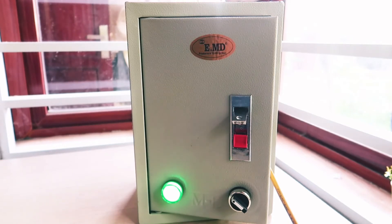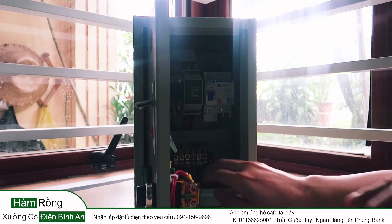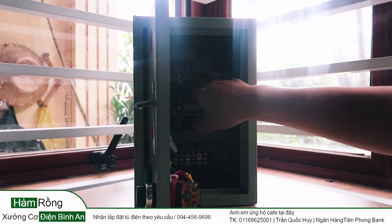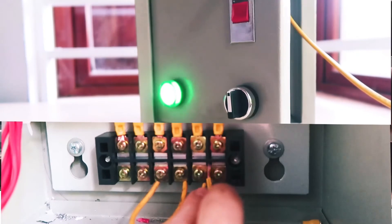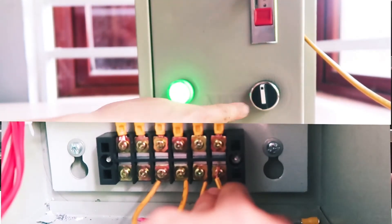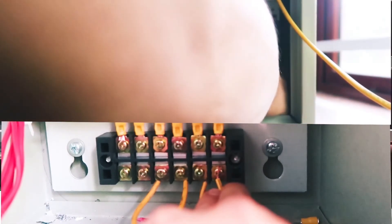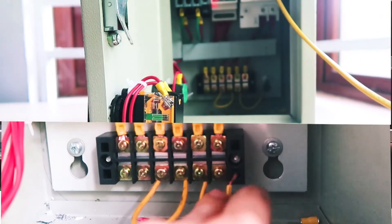Trong trường hợp mình dùng bằng tay, còn trong trường hợp auto thì như thế nào? Trong trường hợp auto thì mình gạt công tắc này về vị trí tương ứng và kết nối các dây phao ở đây. Nguồn điện cấp vào cho con rơ-le an toàn này sẽ là nguồn 220V, nhưng mà nguồn tín hiệu ra sẽ là 12V DC, và nó sẽ cấp cho hai dây phao — một phía dưới cho bể nước ngầm và một phía trên. Hai cái dây phao này, nếu mà trong quá trình làm lâu ngày hoặc là nắng mưa...